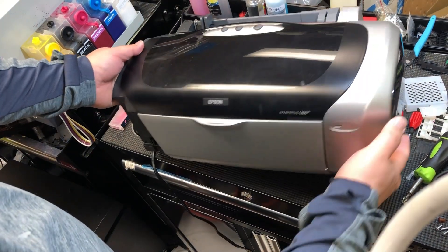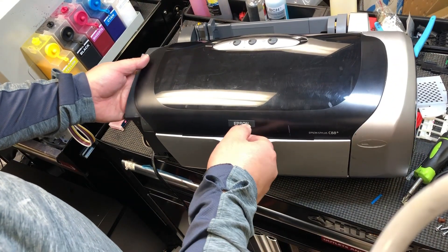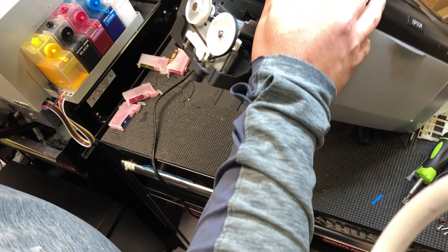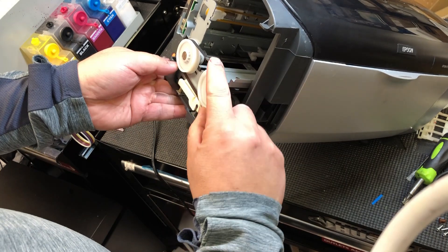Hey guys, it's Kevin. Today we're going to talk about how to use a chip resetter to reset your cartridge level to full for the C88+.